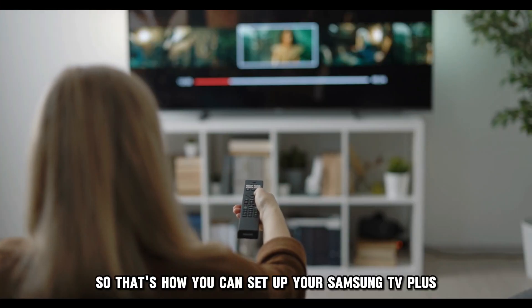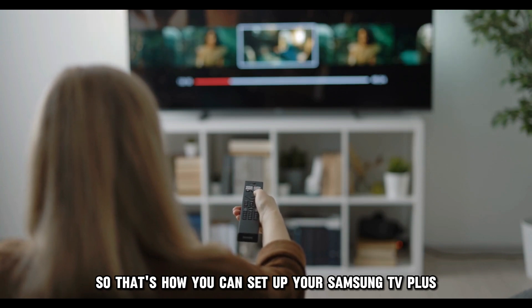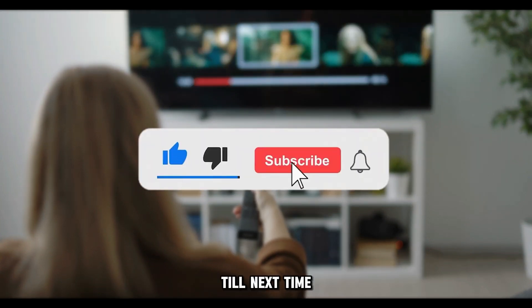So, that's how you can set up your Samsung TV Plus. It's that simple. Thanks for watching, till next time.